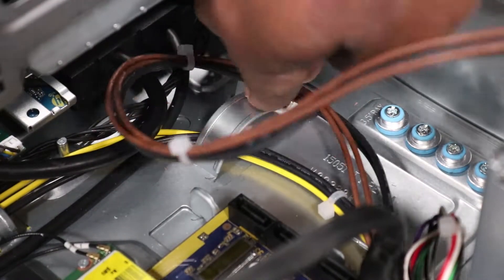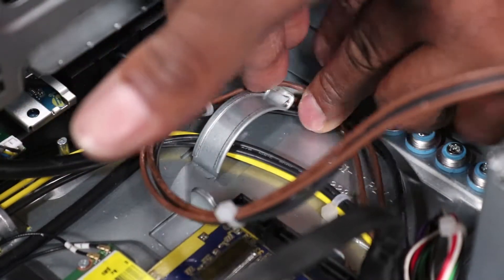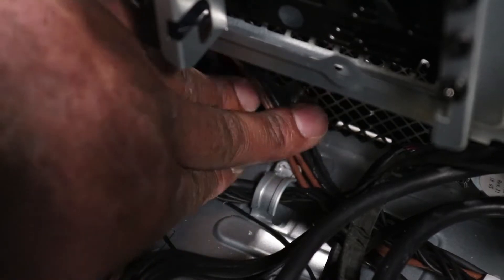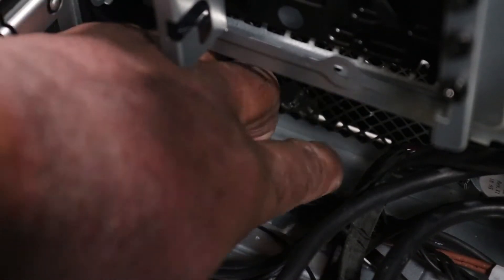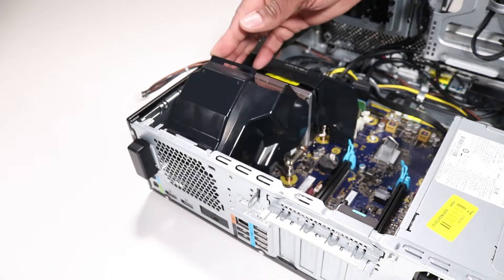Route the CPU power cable into the routing channel on the chassis. If the CPU power cable was routed through the clips on the fan diverter, ensure the CPU cable is routed over the top of the heatsink fan and under the fan diverter. Rotate the fan diverter rear in an upward position.